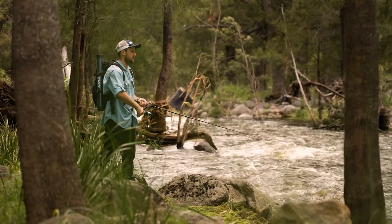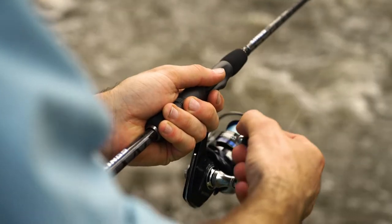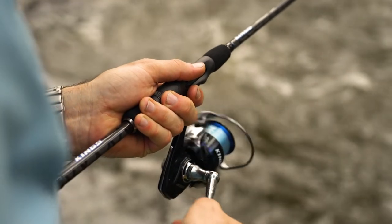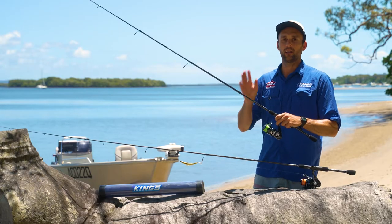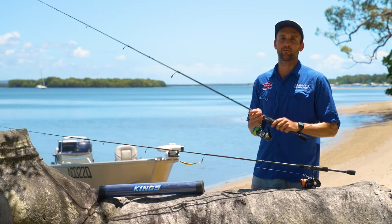This reel has got a five point two to one gear ratio, which means for every one turn of the handle you get five point two turns around the reel. That is important when you're spinning such as with metals, or when your lure needs a fast retrieve.